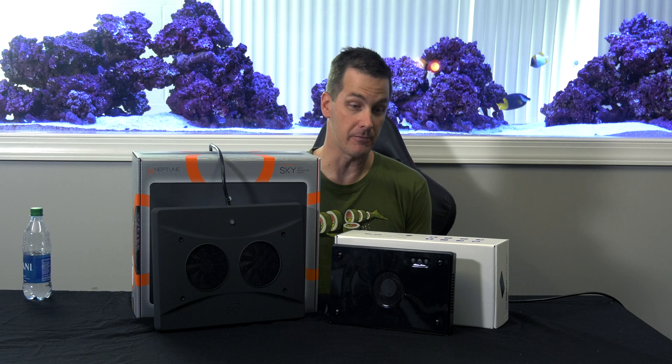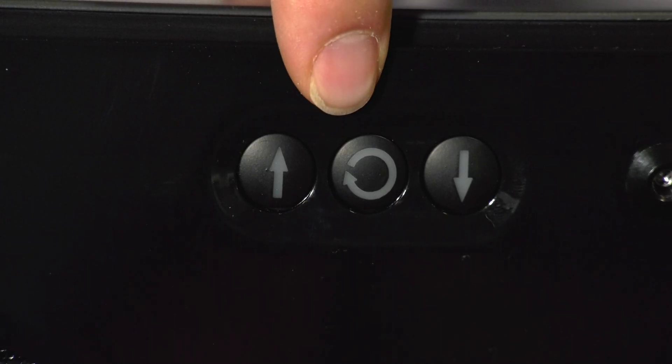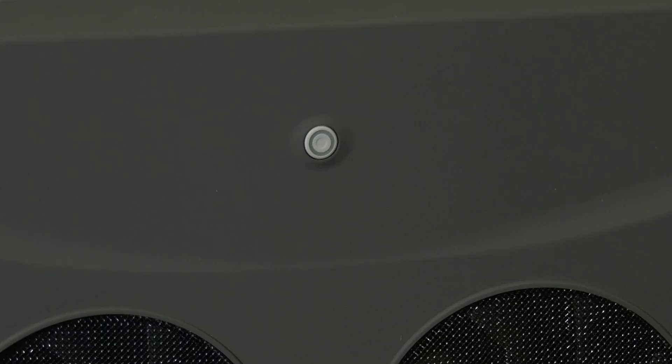One big selling point of LEDs is their controllability, and both the Ecotech Marine Radeon G5 and the Neptune System Sky have different ways that you control them. Most basic control is done through touch buttons on the top of the fixture. The Radeon has three touch buttons — two for changing light intensity and one for changing color temperature. The Neptune System Sky has a single button that you can use to change both the color temperature and the light intensity.